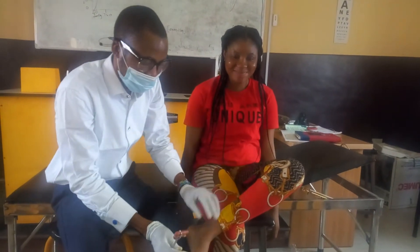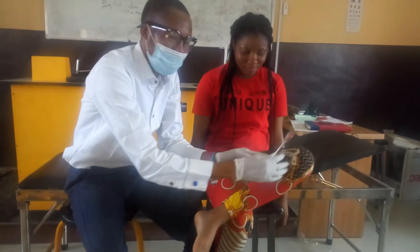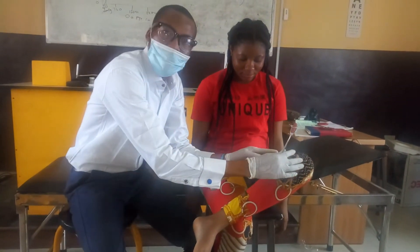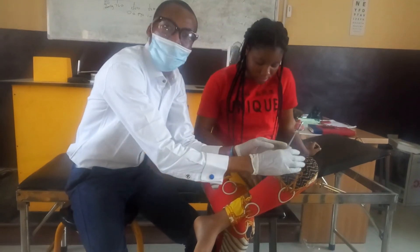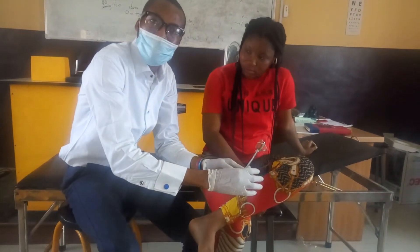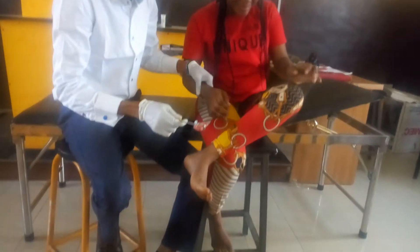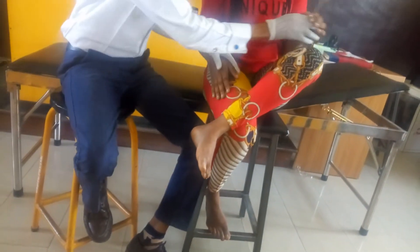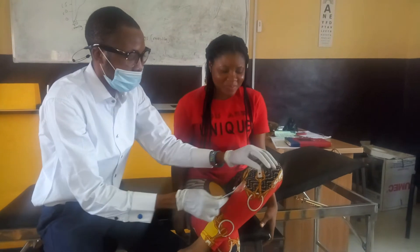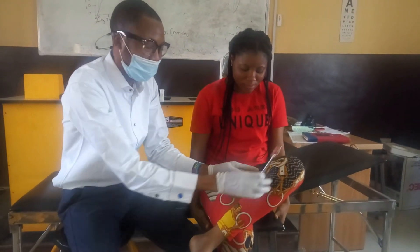Watch what will happen. If she's going to elicit some contraction, she ought to elicit some contraction, and thereafter there will be relaxation. That's the knee jerk. You can see she did that — contraction and thereafter relaxation.